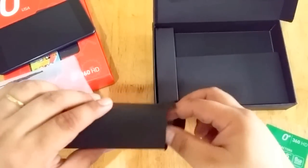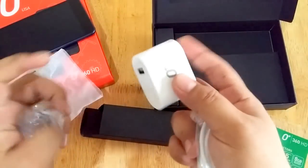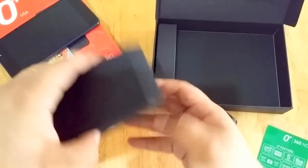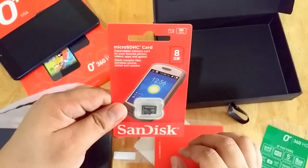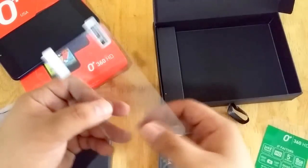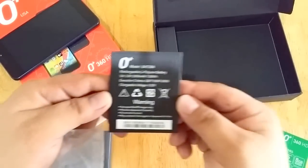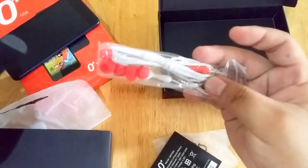Next, we have a smaller box that contains the charger and the USB cable. There's another small box that contains the free 8GB microSD card. There's also the user manual, a free screen protector, a cleaning cloth, and the 2000mAh battery.